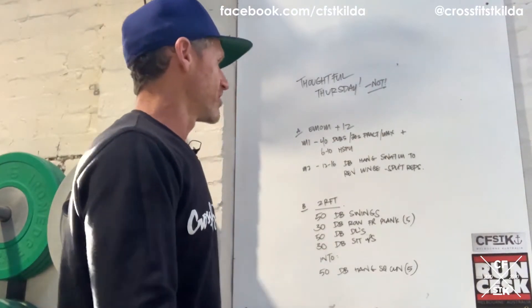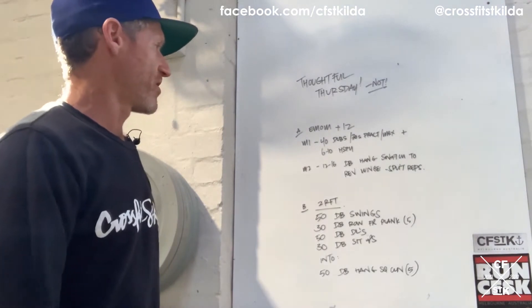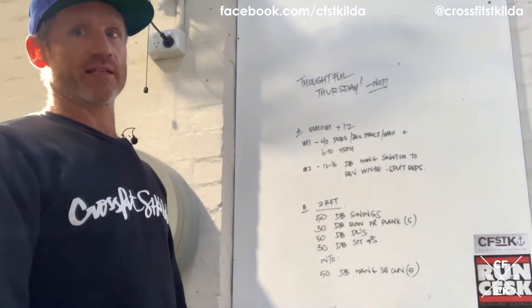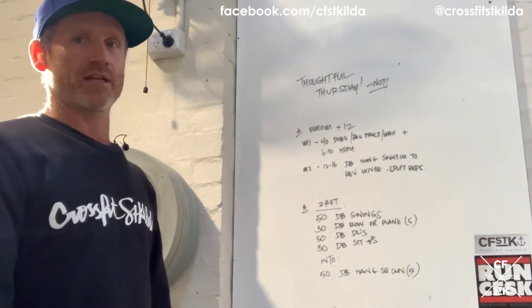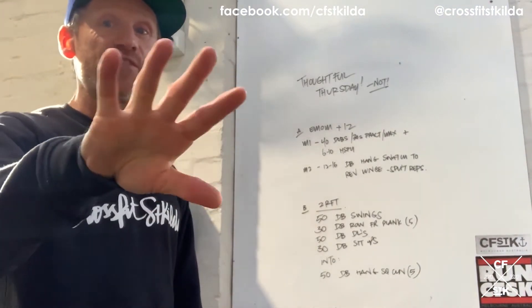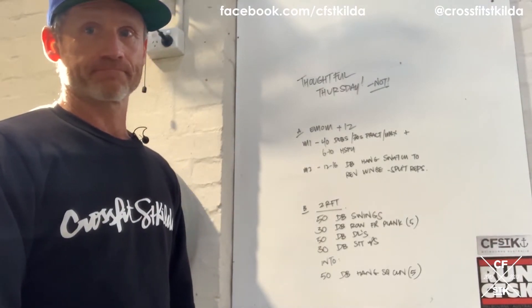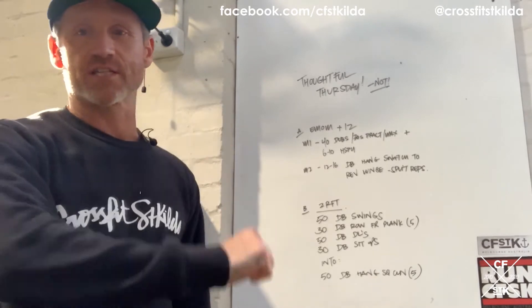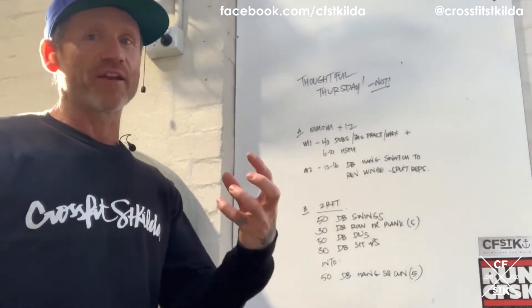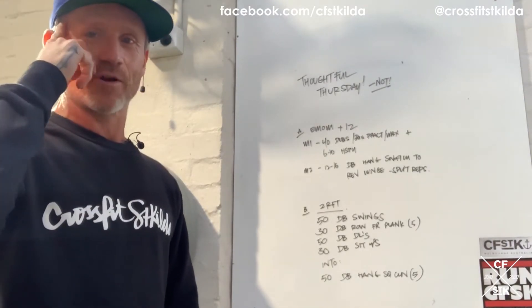Part B is two rounds for time: 50 dumbbell swings, 30 dumbbell rows from a plank, 50 dumbbell deadlifts, 30 dumbbell sit-ups. Once you've been through that twice, you finish with 50 dumbbell hang squat cleans. Two rounds for time and then a finishing chunk. This is our third version of these sorts of workouts this week, so hopefully you're starting to read into it a bit more.